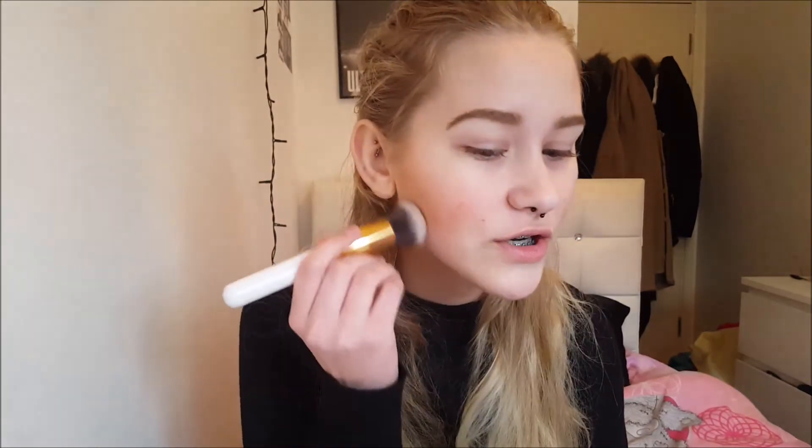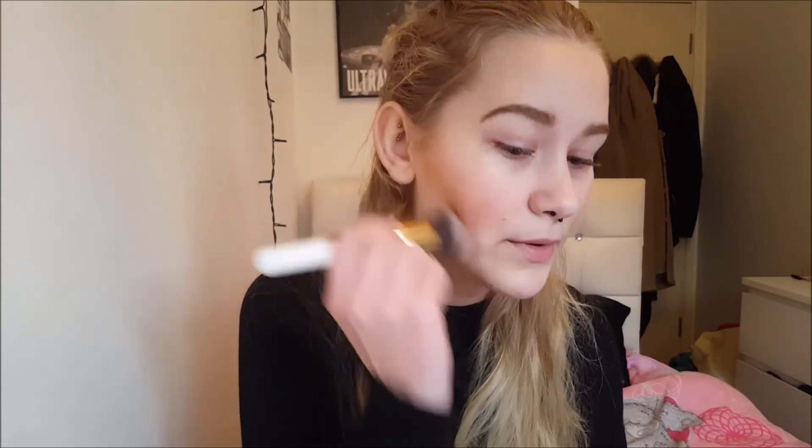That looks really nice. I'm moving my head to get the natural light to hit it and see how amazing it's looking. This is optional, but if your contour looks a bit too harsh, take a powder that's your skin color or a shade lighter and apply it with a fluffy brush right under your contour to sharpen it up.